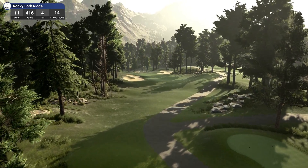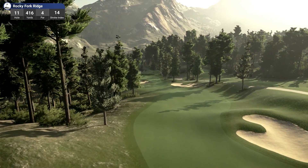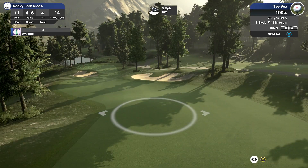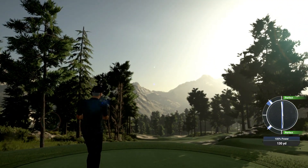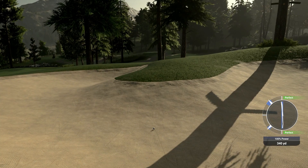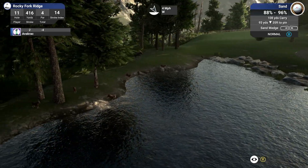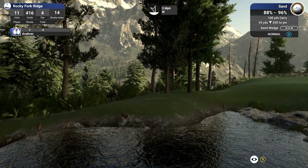Hole 11, par 4. 416 yards, stroke index of 14, playing downhill and slightly left. Let's go for it — we should be able to launch this one downhill. Give me the big driver. Oh yes, really got a hold of that one — but that's in the bunker. Did not think that one through. Let's go down to this house — here's all the goats! Here's the goat party. There they all are, and we've got a moose too! That's awesome.